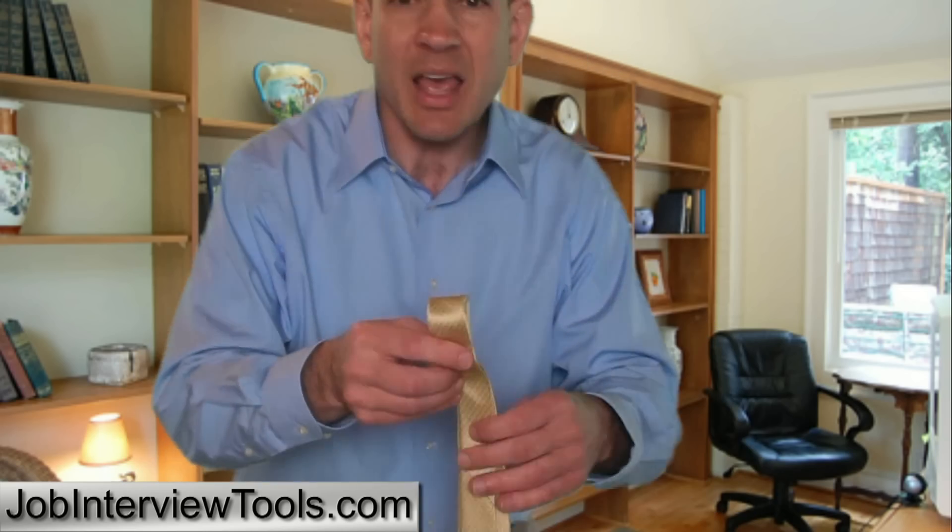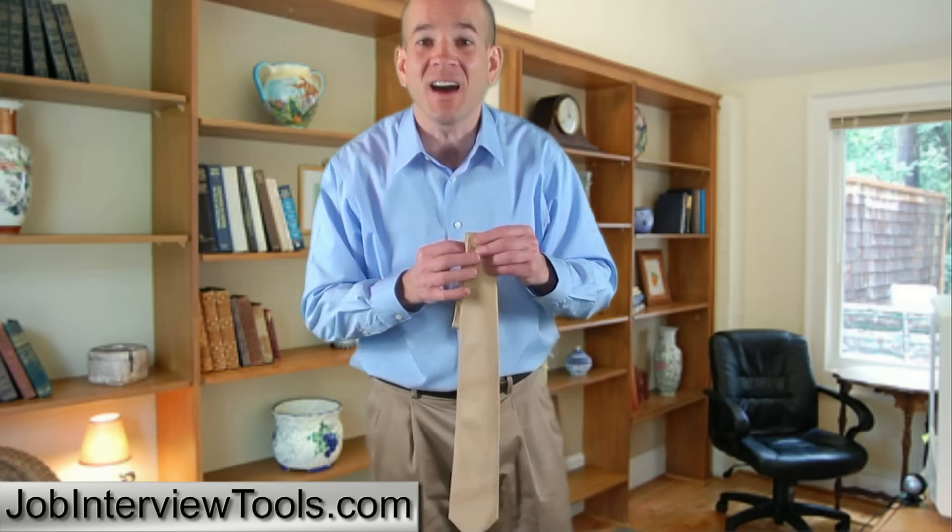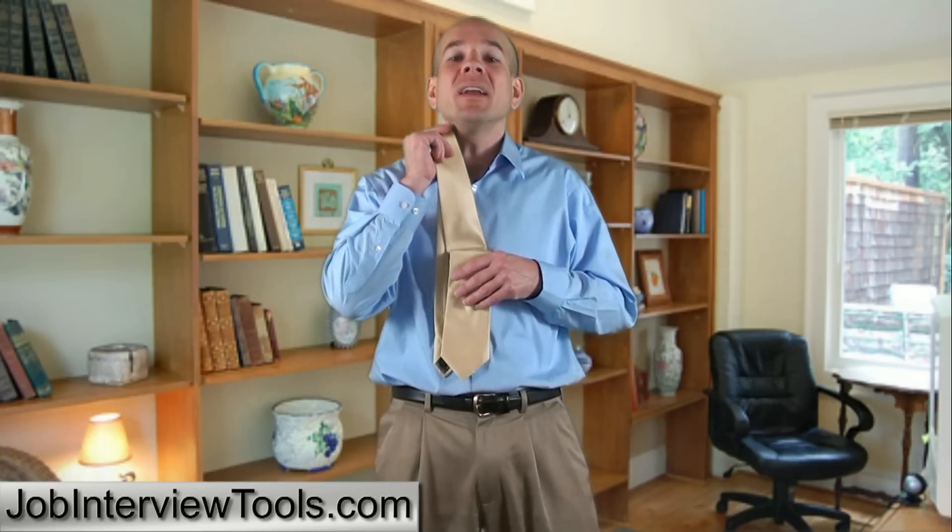Before we get started, I want to show you something about tie positioning. After you're all done tying your tie, this pointy part here should ride just above your belt line. If it rides too low, that looks sloppy. If it rides too high like this, it looks kind of dorky. So you want to aim to get it just over your belt line for the ultimate professional look. Let's get started.